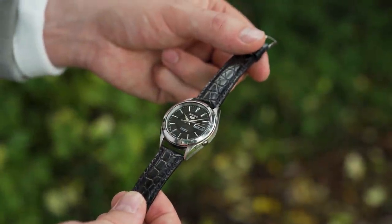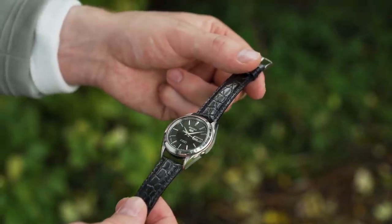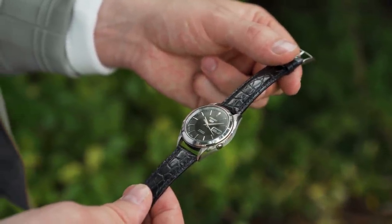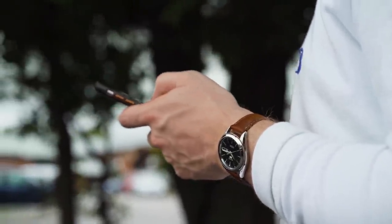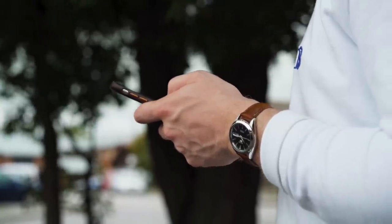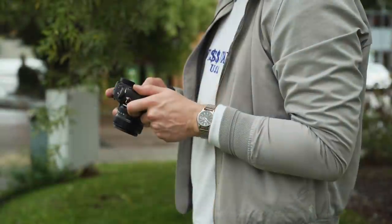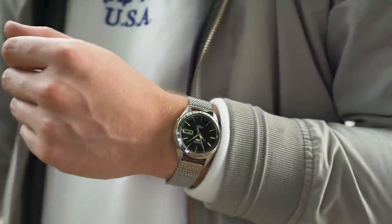The lug width on the SNKL23 comes in at 18mm, which traditionally could be a little bit tricky. However in this case it has two positives. Firstly, 18mm on a 38mm wide watch is a great transition to keep the footprint of the watch down, contributing to the overall package. And secondly, our recently growing range of 18mm straps can really transform this watch.